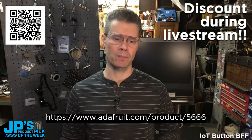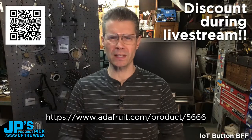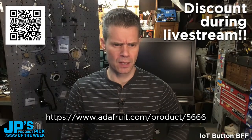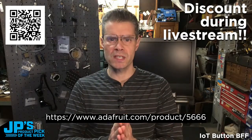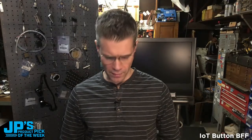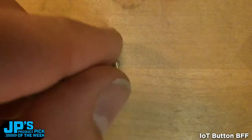I usually at this point will jump to a new video from Lady Ada. We didn't really have one — we kind of had one, but it didn't have a demo with it, so it doesn't say much that I won't say. So let me introduce the product myself. Here we go, get ready for it. This right there — look at that. This is the product pick of the week. This week it is the IoT Button BFF for CutiePie and Xiao boards.